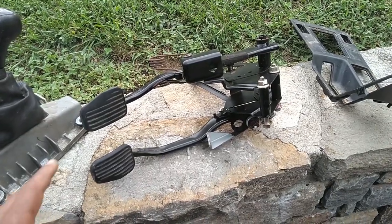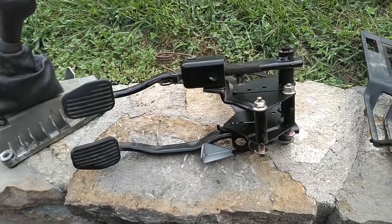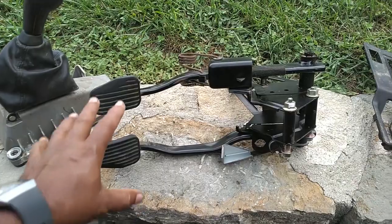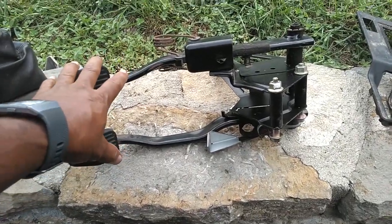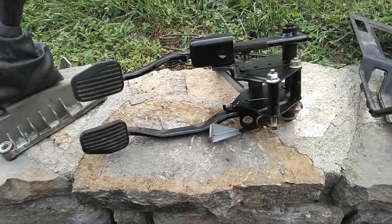You definitely have to have the pedal assembly from an 850. The S and V70 pedals are different. This is a bracketed set. You got this spring on there — you got to have it.